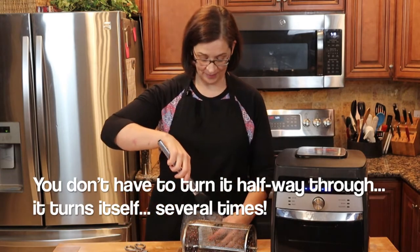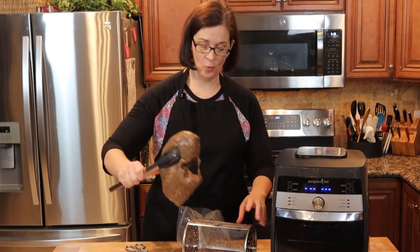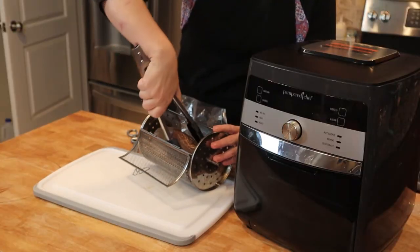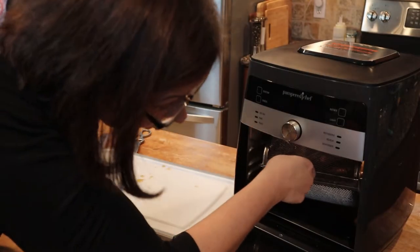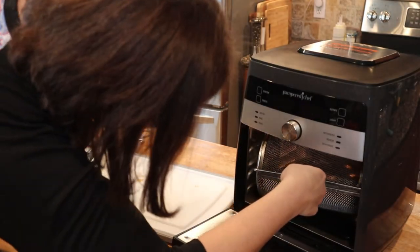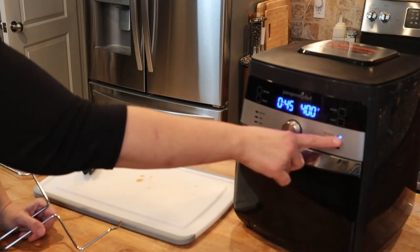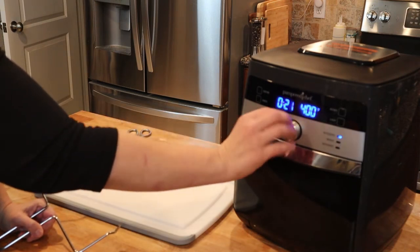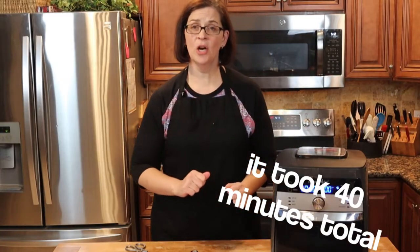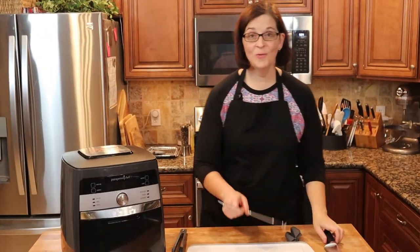So we're going to go ahead and take our tri-tip out of our bag, shake it off, and we're going to get it right into the basket. All right, we're done. We're going to get it right into the rotisserie area. Get it shut. We are going to start it on rotisserie for 20 minutes. At the 20-minute mark, we are actually going to temp it, and that's it. I can't wait for you to see how fabulous this thing looks when it's done.